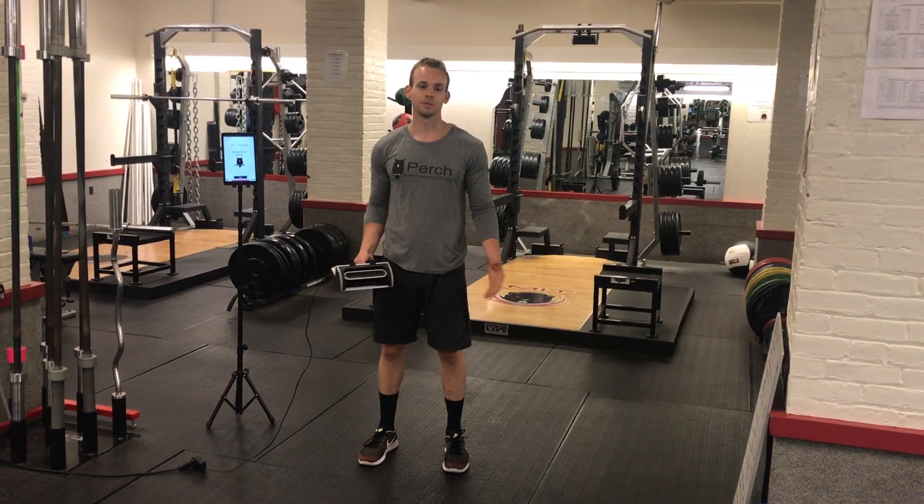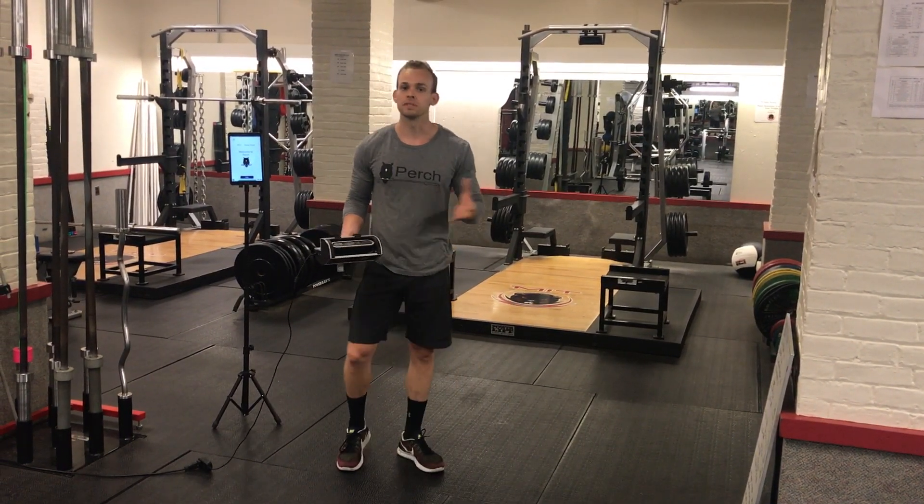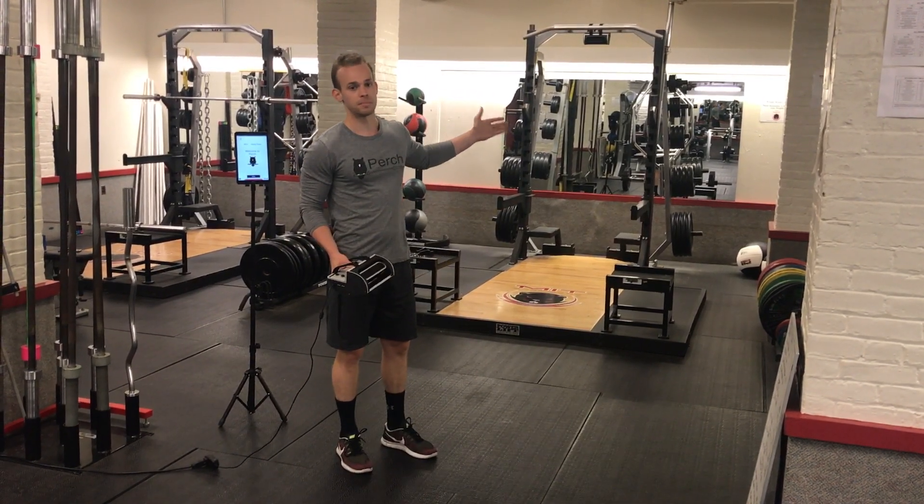How's it going guys? This is Jake with Perch and today I'm going to show you a really cool feature that we've been working on. So you might be accustomed to Perch usually being installed on a weight rack — Perch on the weight rack like you see behind me.